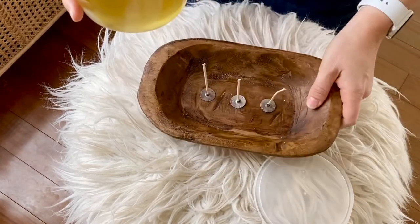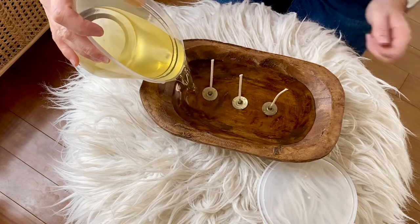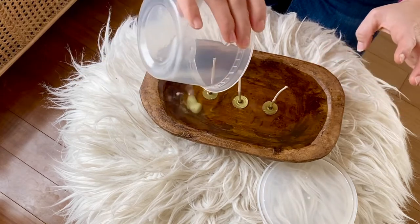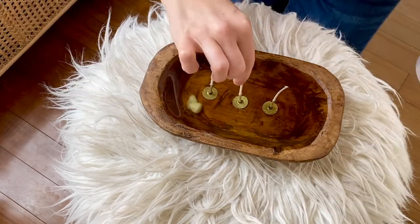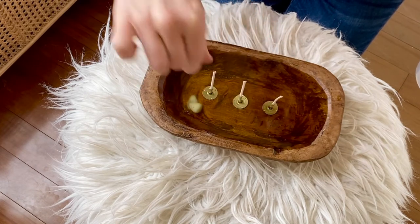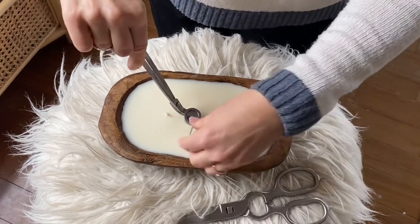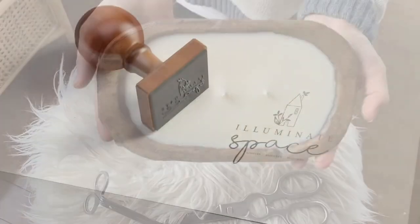Open your bowl and pour into your dough bowl. Now gently straighten all your wicks so that as the wax hardens the wicks will stay straight — come back every few minutes to make sure they stay straight as the wax hardens. Then take your wick trimmer, or scissors if you don't have one, and trim your wicks to one-quarter inch. Your dough bowl is ready to use as a candle.